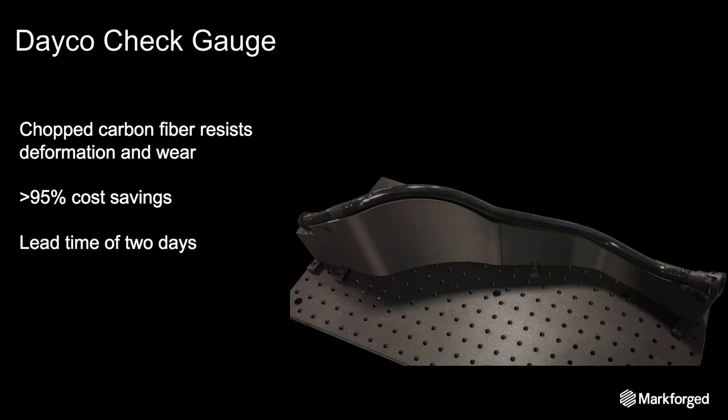Our next example is a check gauge from Dayco, which is a parts supplier for construction, automotive, and industrial companies. This check gauge is pretty large — about two feet long — which makes it pretty infeasible to machine, and it was quoted by another 3D printing company to cost thousands of dollars to make. This was printed on a Markforged X7 in about two days and cost around $50. The nylon mixed with chopped carbon fiber provides a strength that resists deformation, so when you're repeatedly interfacing parts with this check gauge it's not going to deform over time, giving you really accurate, repeatable inspection.